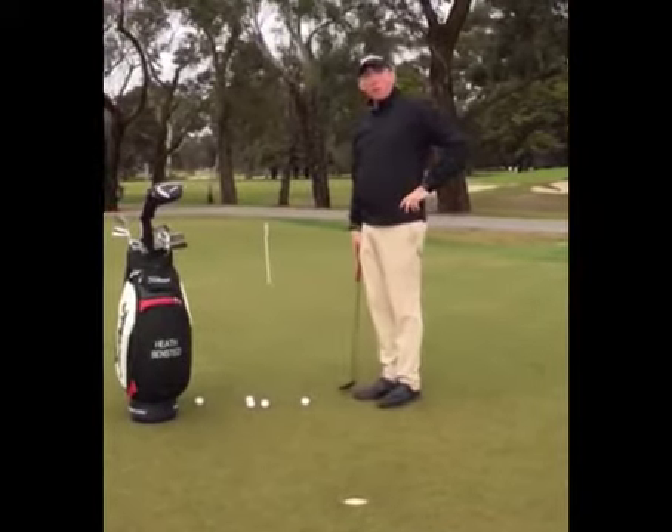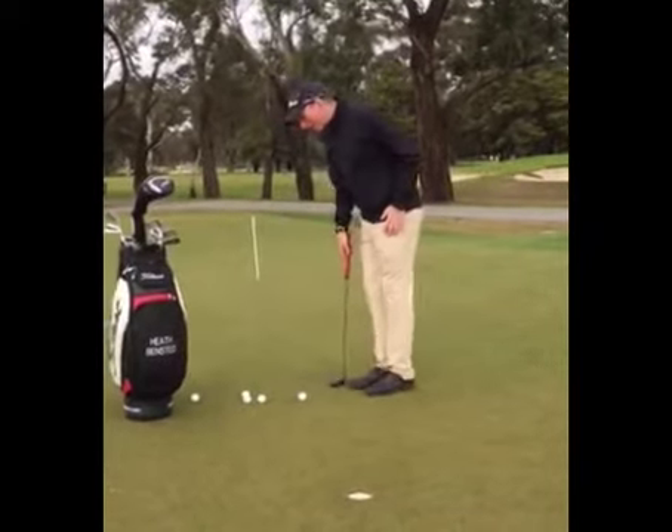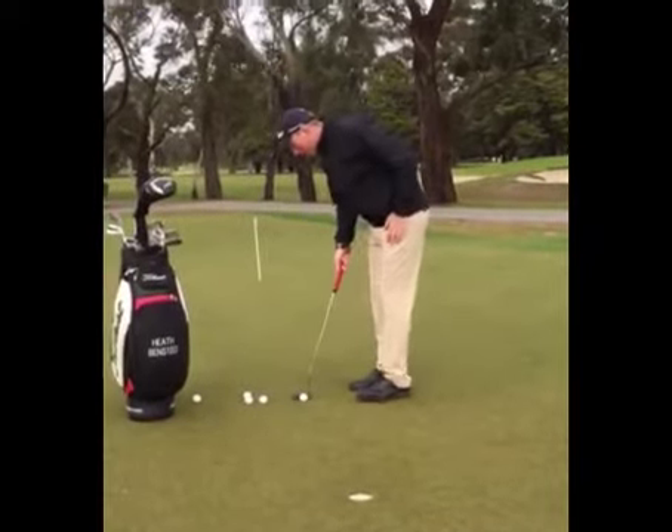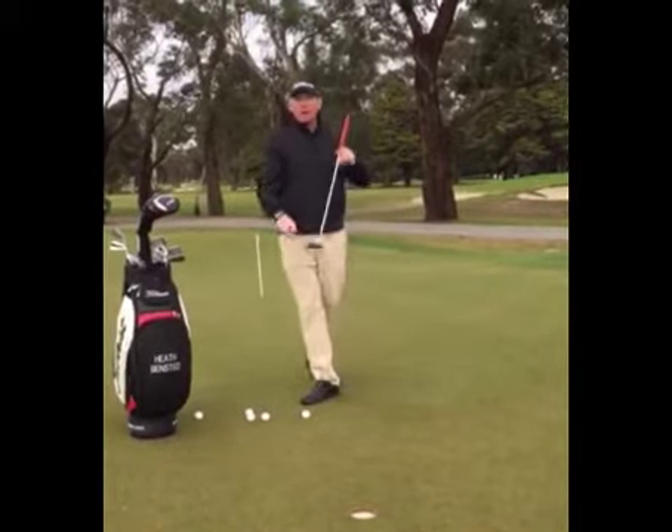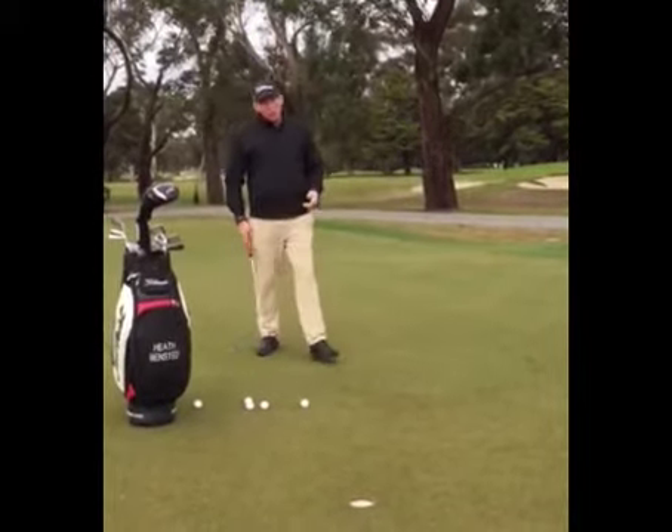One thing I notice when putting with members when they walk in is the first thing they do is put their body in position first, then they put their putter down, and then they look at the hole. So they really haven't actually checked if their putter face is aligned.